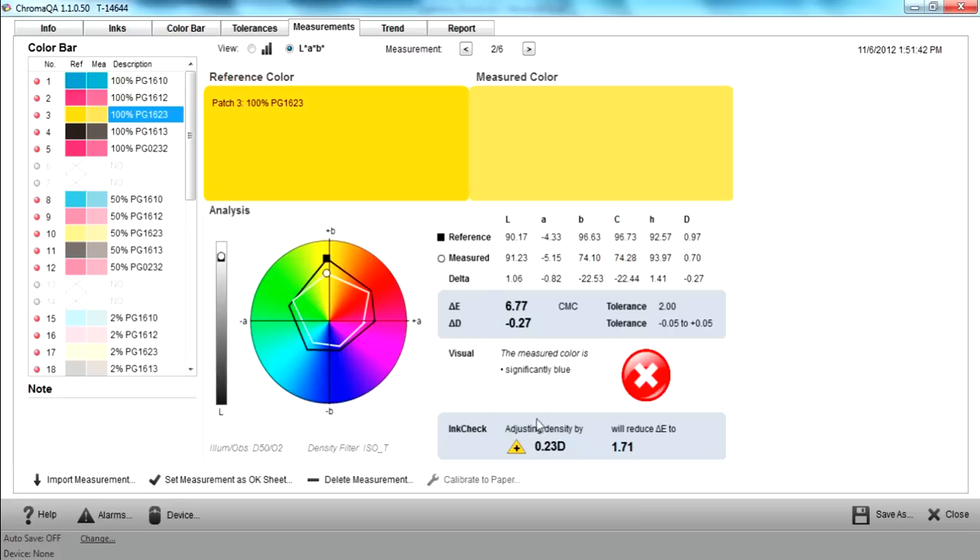InkCheck is saying my color is way out, but increase 23 points of density, and we will bring the 6.77 delta E difference in color down to a 1.71 delta E, which is well within the customer tolerance.